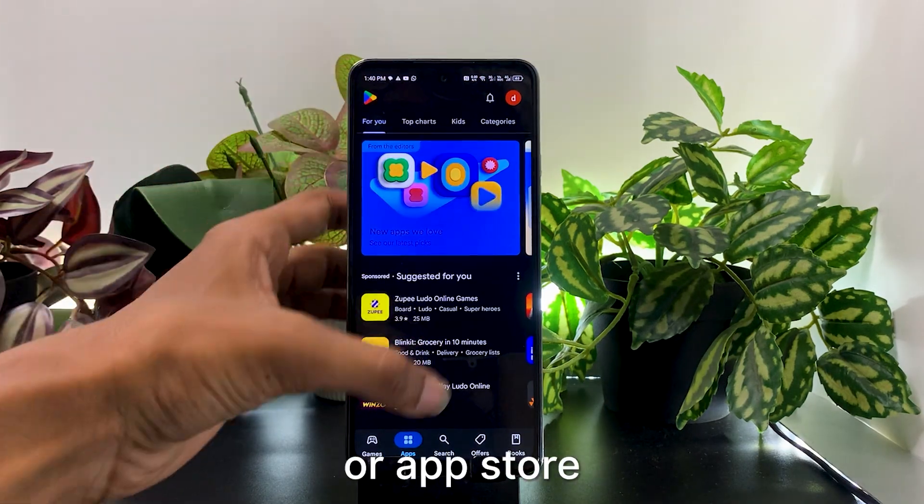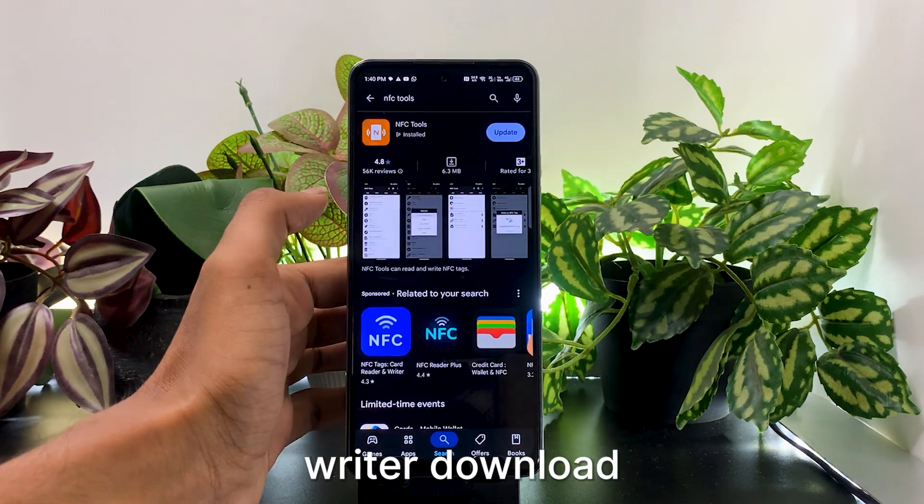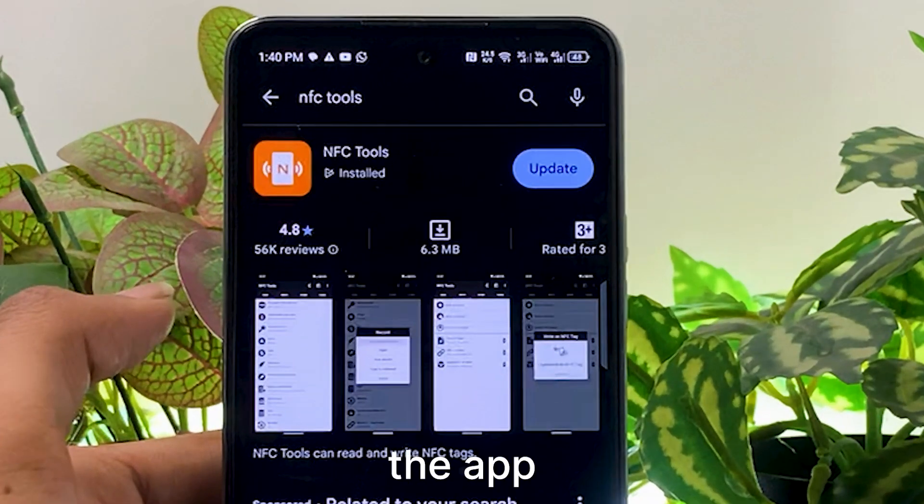Now open your Play Store or App Store and search for NFC Tools or Tag Writer. Download and install the app, then open it.